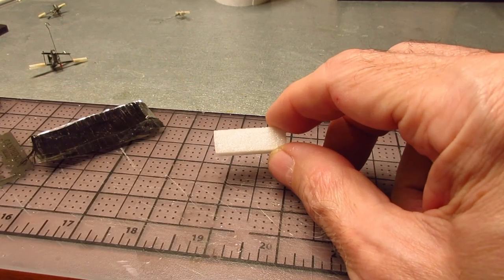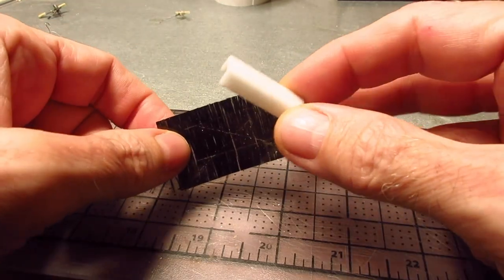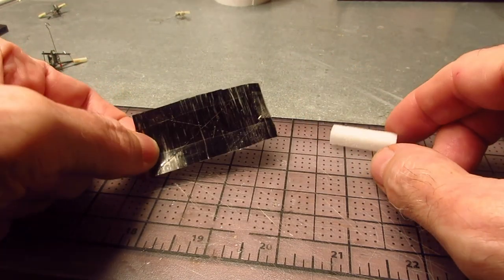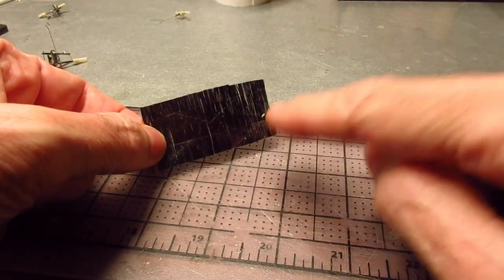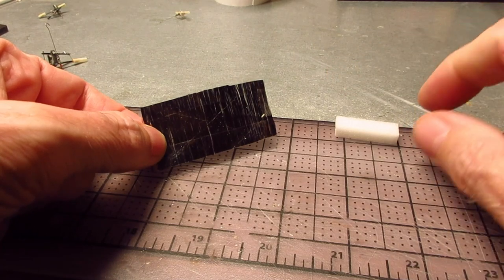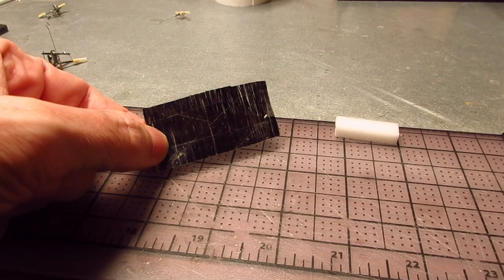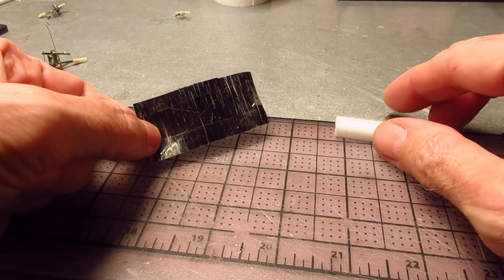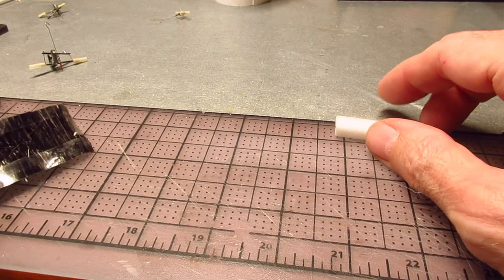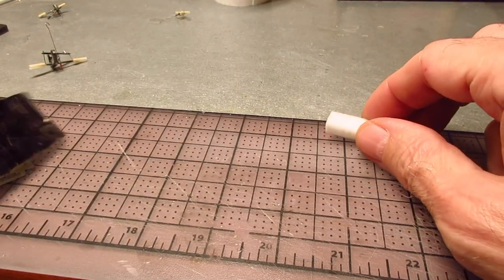The other thing I got is unidirectional carbon fiber — it's like a cloth. This is the 1.5 ounce per square yard. This was cheap — I got a foot of it for six dollars, and that's more than a lifetime supply. I got both of these from CST Sales.